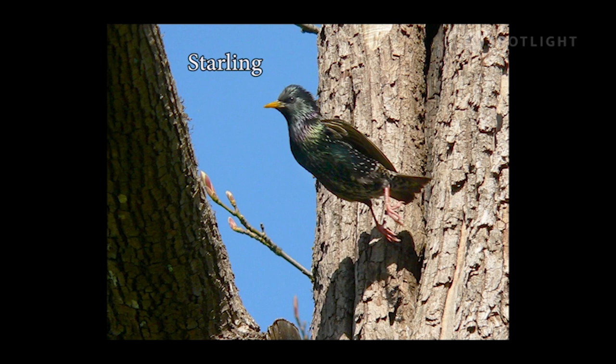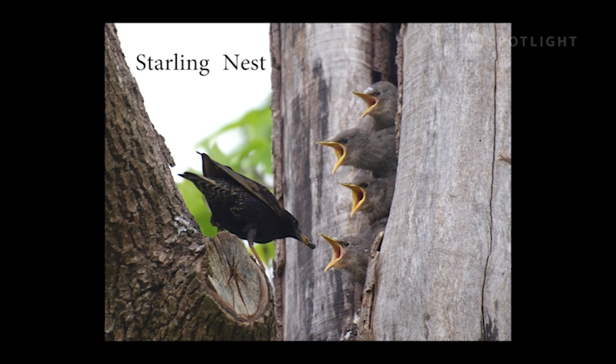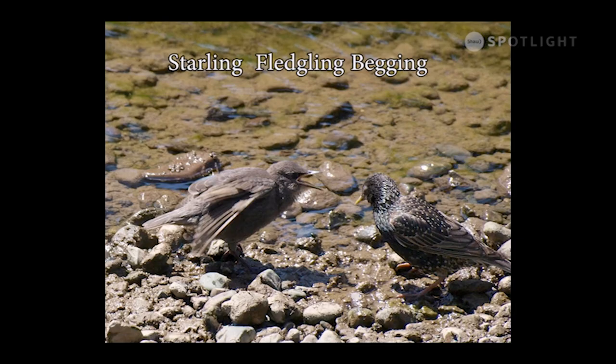This adult starling has just fed its chicks and is now leaving the nest inside this hollow tree. Here is the same tree two years later — starlings nested in this tree every year until it got cut down. Here, a fledgling is begging for food from a foraging adult. After they fledge, youngsters follow adults around for a week or two, learning how and where to find food.